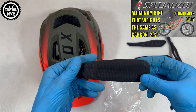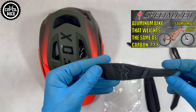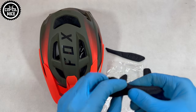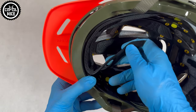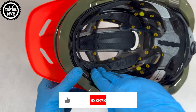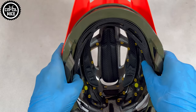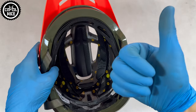There are antibacterial inserts, as well as a MIPS insert which moves independently of the shell and is designed to reduce rotational forces caused by impact. There is also dual-density EPS filling, which should better disperse impacts.